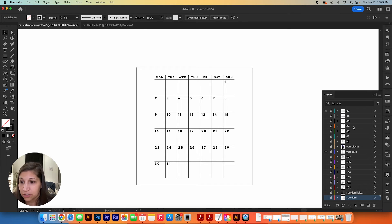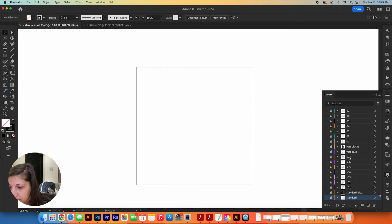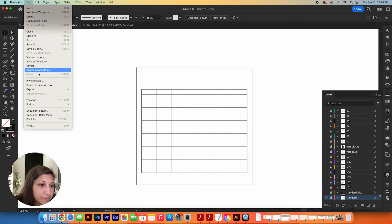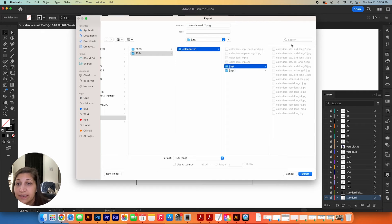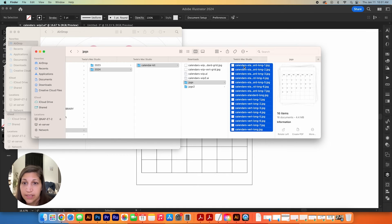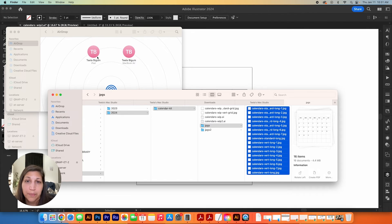To export, I go to File > Export > Export As, change the format to JPEG, label each file clearly, make sure 'Use Artboards' is checked, and export. Once I have a folder full of JPEGs for all my layers, I select them all on my Mac and AirDrop them to my iPad — they land in the camera roll, and then we can hop over to Procreate.